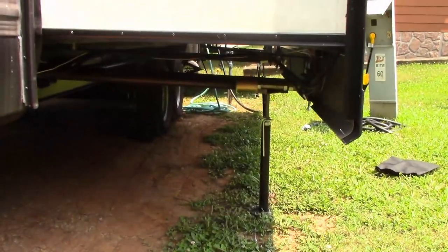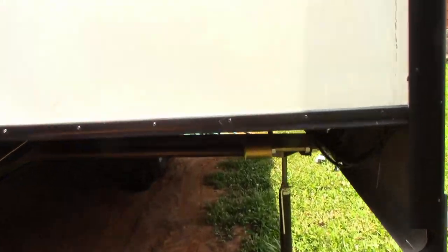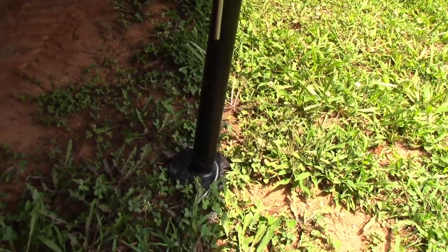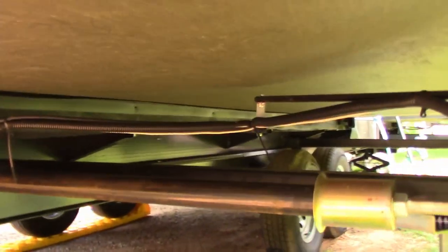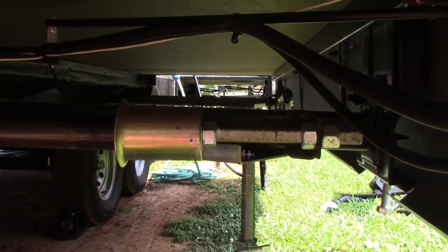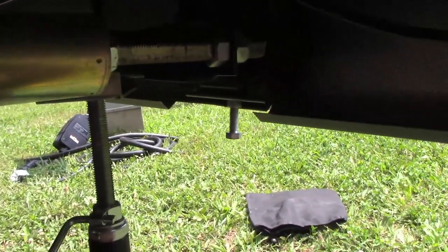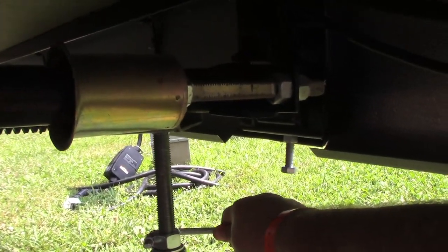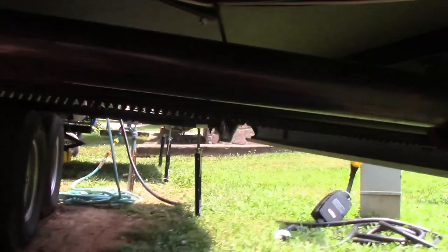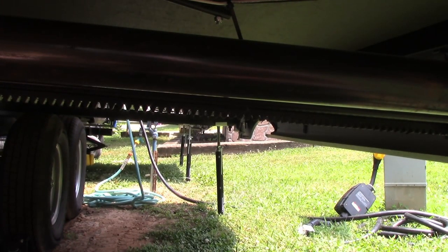Pretty simple but super effective. We've got two on each slide. Get up under here — these slides, there's a lot of weight going on under them. If you use these stabilizers, it won't let the camper move nearly as much. Just tighten this up and it won't let your camper rock so bad. I've got four total, one on each arm of each slide.